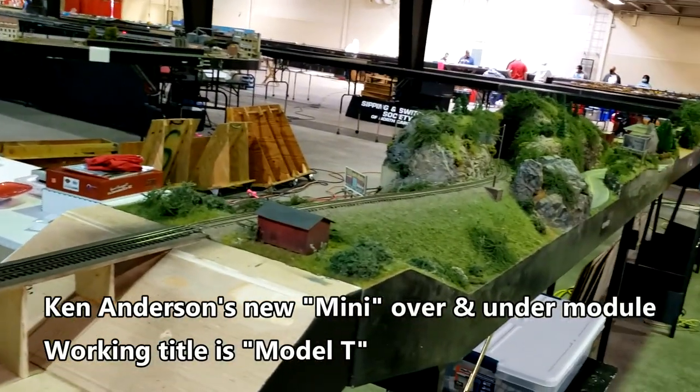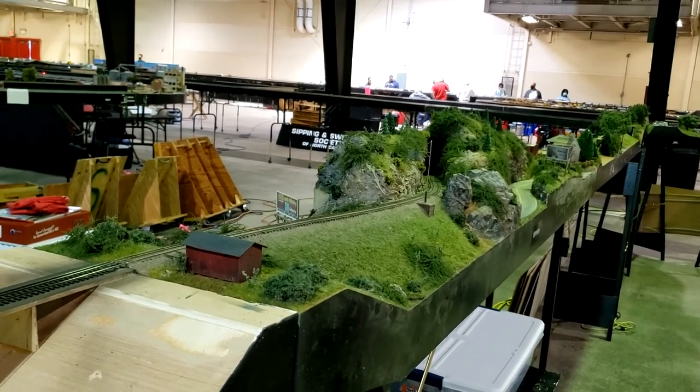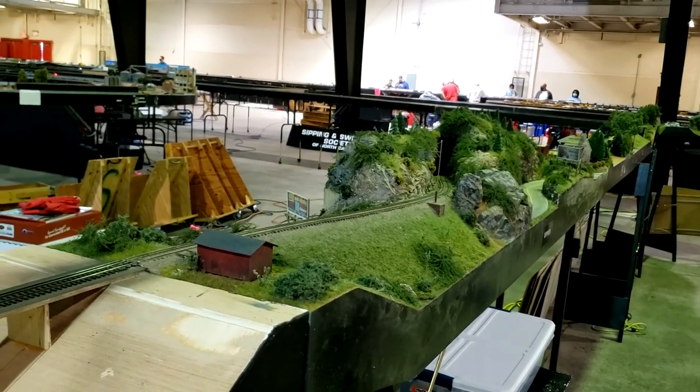At the crossover, we go downgrade back to 48 inches through the tunnel with that little rise down there.